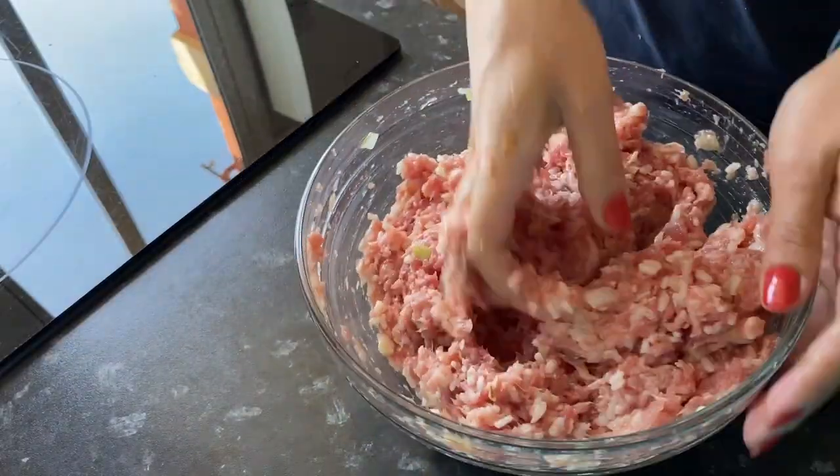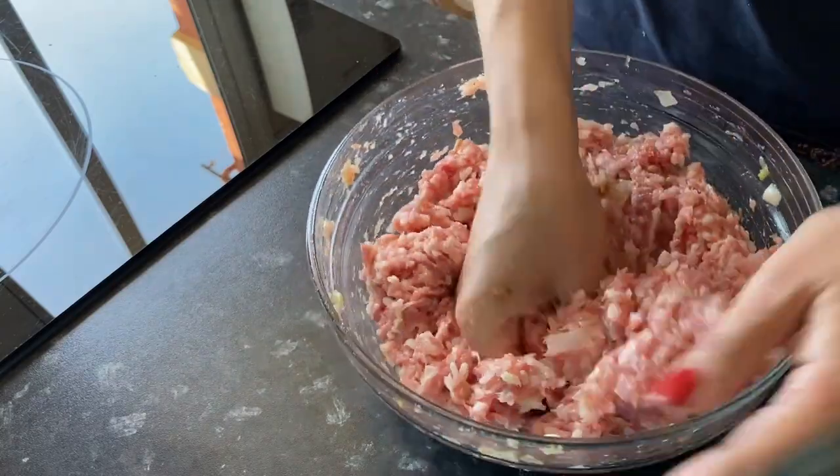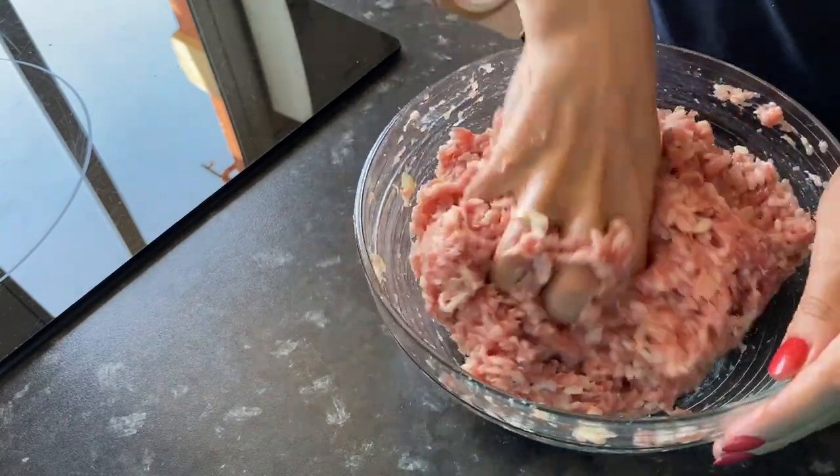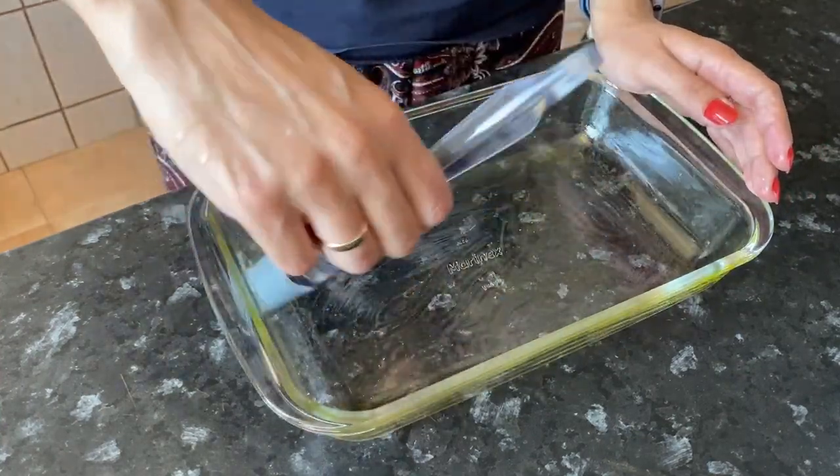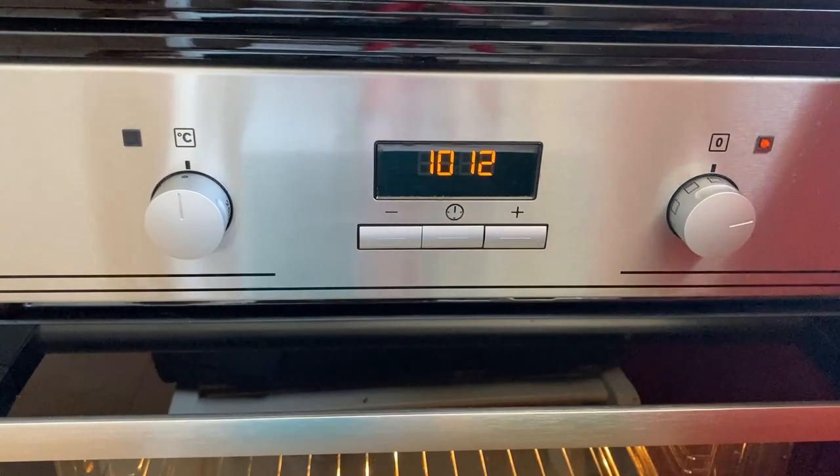If you take good quality rice and cook it in salted water, you get tasty meatballs. Lubricate the baking dish with olive oil and turn on the oven to warm up.